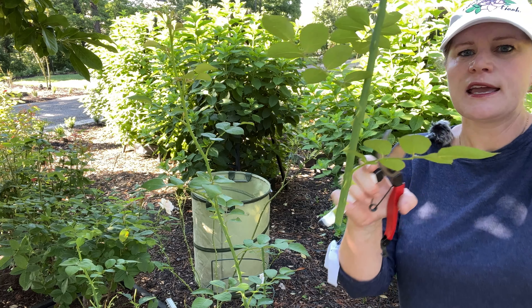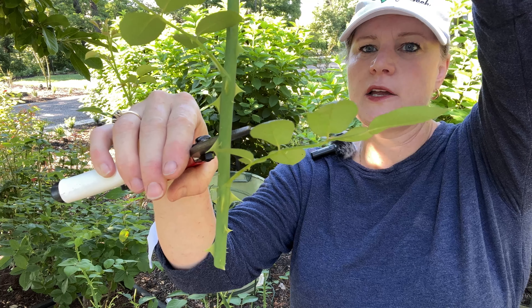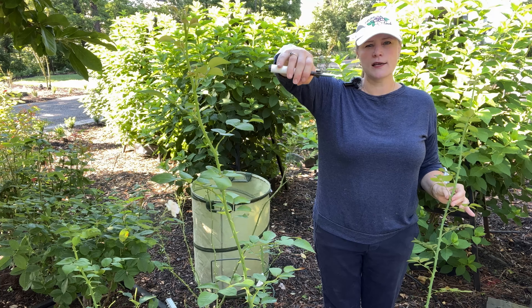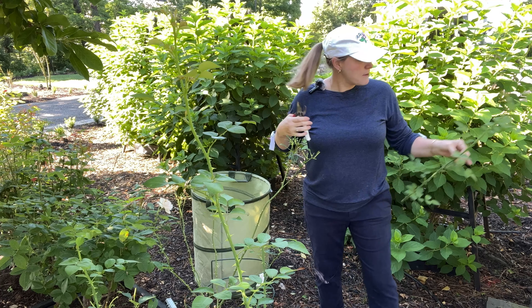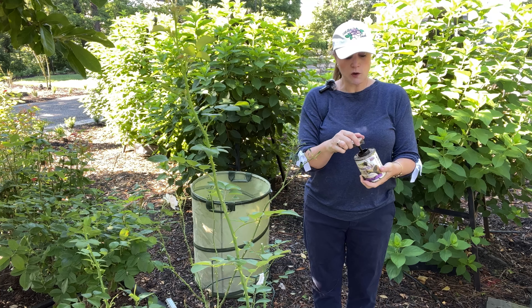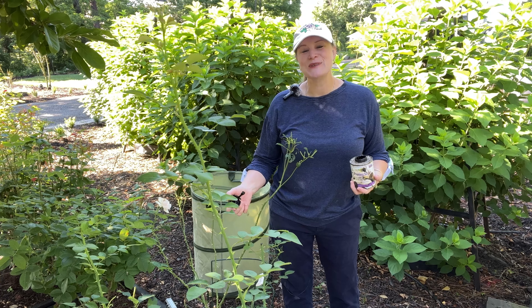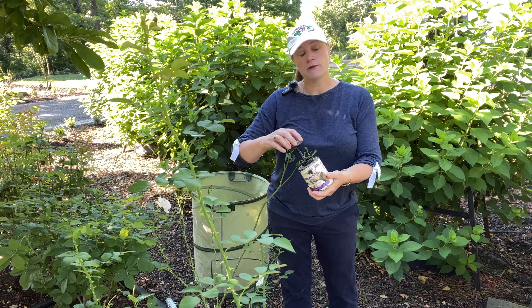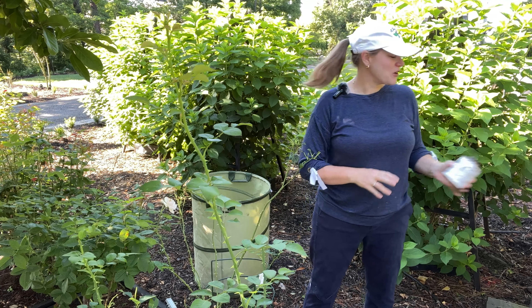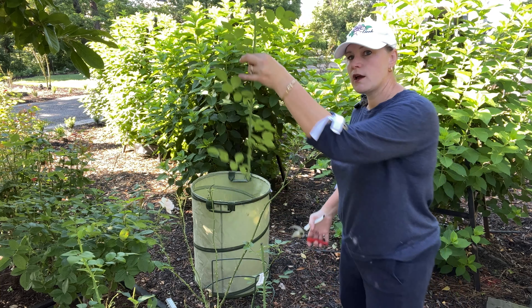Let me bring this closer for you to see. Where I just cut — do I care about keeping it at an angle? No. Just use whatever is comfortable for your hands. A lot of times people say if you don't cut it at an angle, rain is going to sit on the cane and rot it. I've never seen that in my life. That's not to say it doesn't happen, but it hasn't happened to me. So just make sure you're using your sealer and you will be fine — don't worry about the angle of the cut.